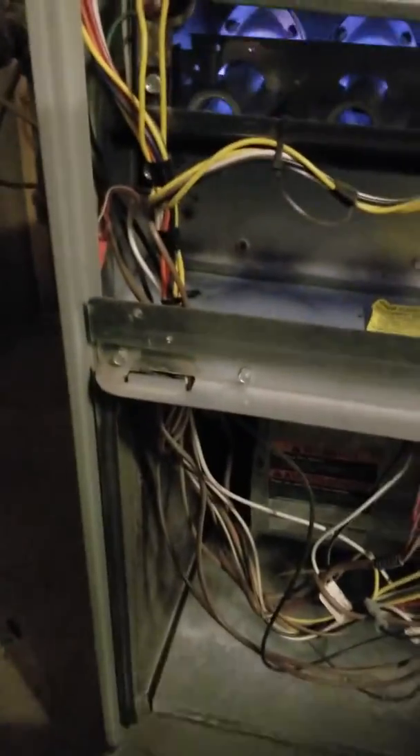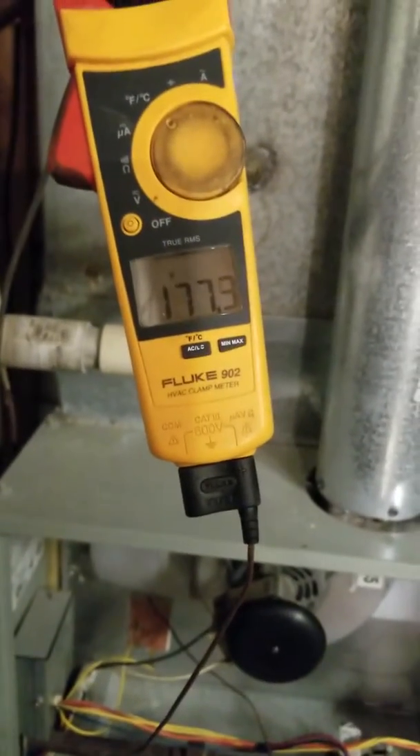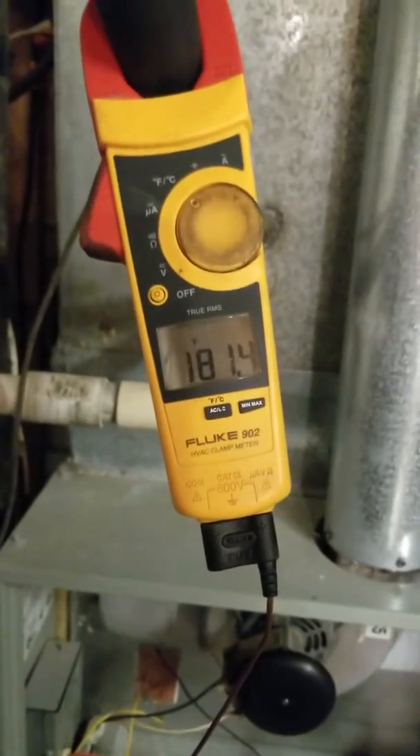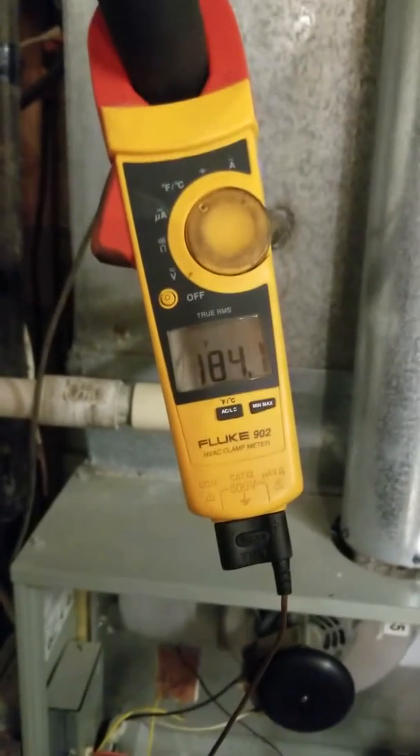I'm going to slide our filtrate filter right into the manufacturer's supplied brackets. Lock it in place there. And watch this — the filtrate filter absolutely restricts the airflow.